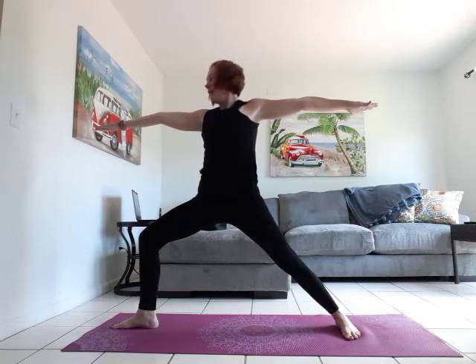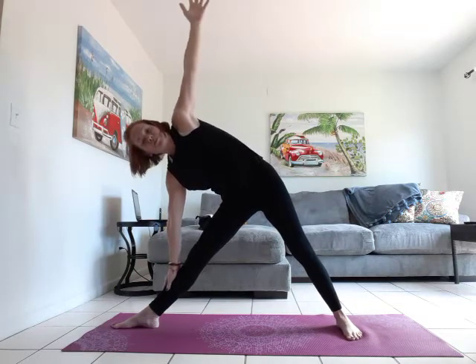Flip the front palm, reach forward, inhale. Exhale, peaceful warrior. Straighten through that front leg. Extended triangle — inhale. We're going to exhale to triangle — left hand to left shin, right arm to the sky. Inhale extended triangle, exhale triangle. Inhale extended, exhale triangle.